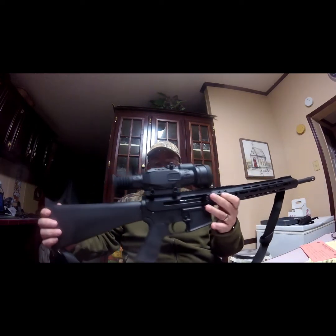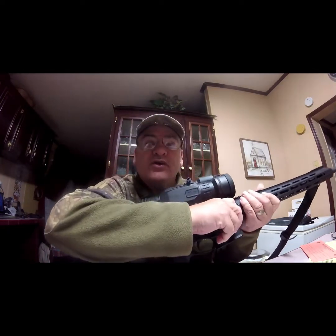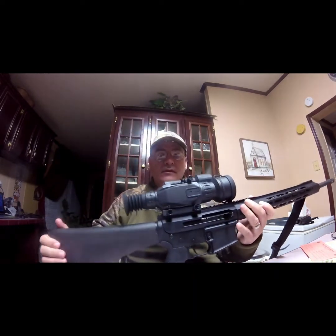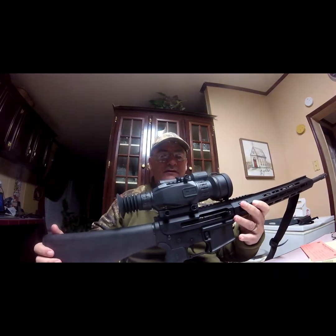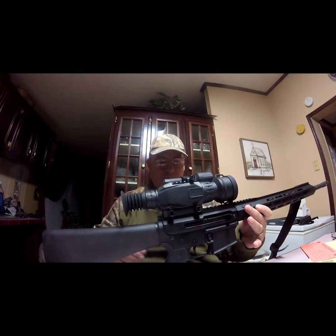Coming at you today with a new rifle that I have for my job in Nuisance Wildlife Control, mainly for hunting hogs. This is the Bear Creek Side Charging — that's right, side charging. It's a .35 caliber rifle.